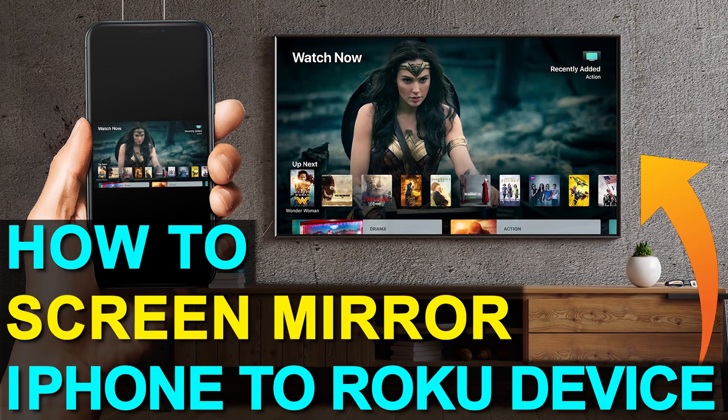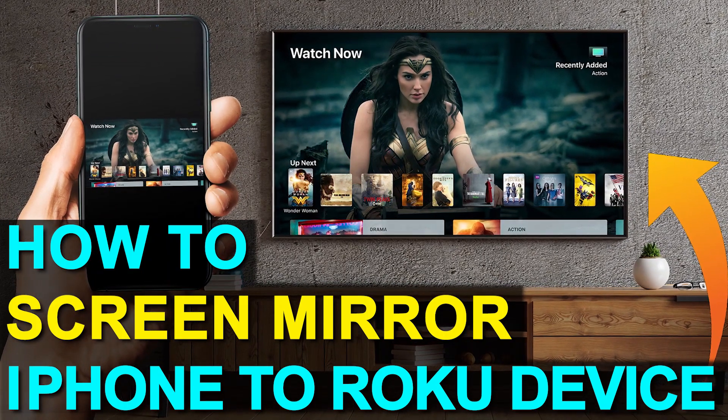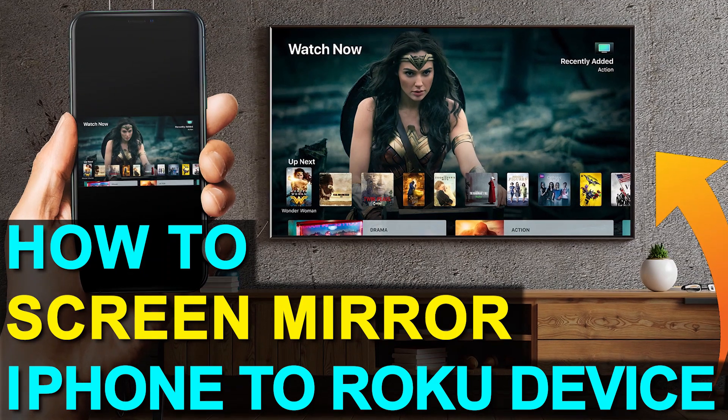In today's tech video, I'm going to show you how you can screen mirror your iPhone to a Roku device. This works on a Roku Ultra, Roku Stream Bar, Roku Smart Sound Bar, Roku Streaming Stick Plus, and the Roku Premiere.